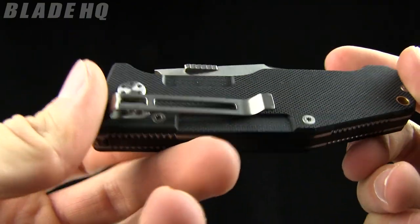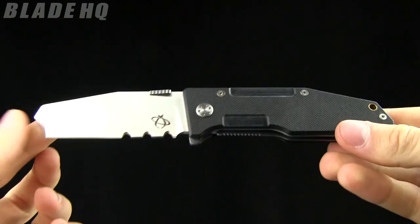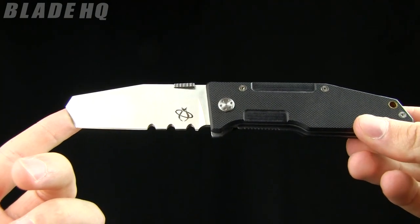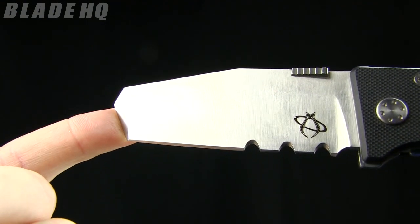Today on BladeHQ.com we are taking a look at the Mantis Folding Pry Knife. Pretty sweet blade style on this tip style. The overall length is 8 inches, the blade length is 3 and a quarter inches, made from S30V steel.